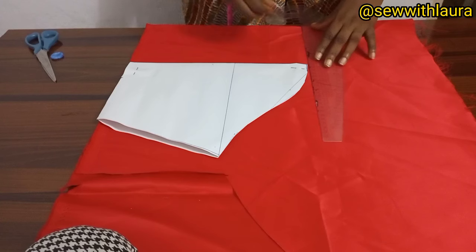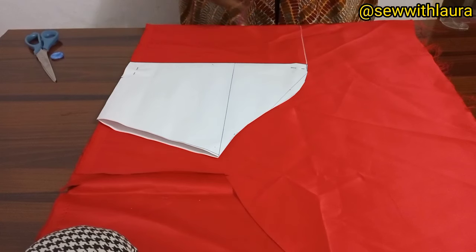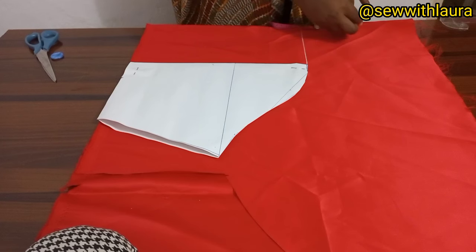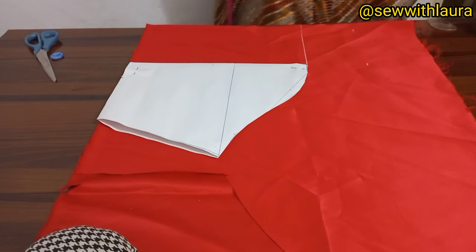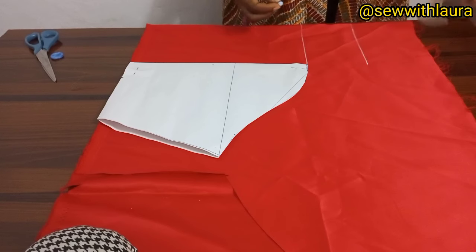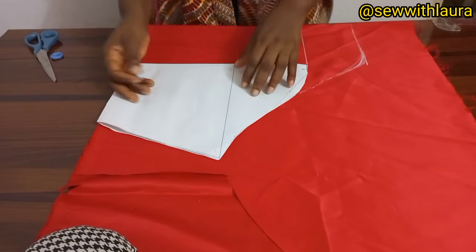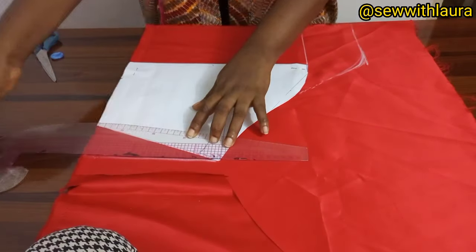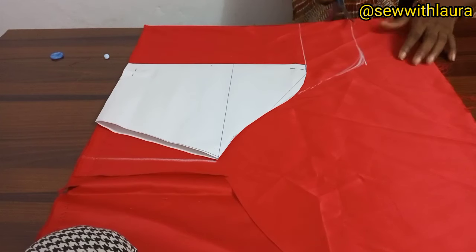I kept a space of six inches, then I'll rule a line and go up by four inches. I'm going to connect it now to the sleeve really line, then connect it — just curve it to the basic sleeve. On this side I'm just going to straighten the line.